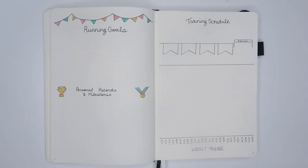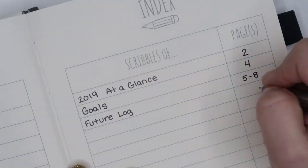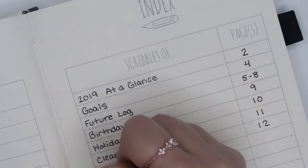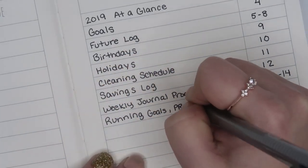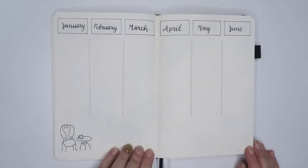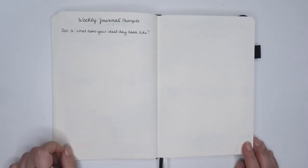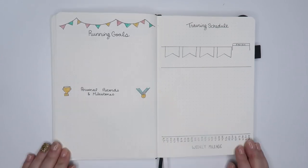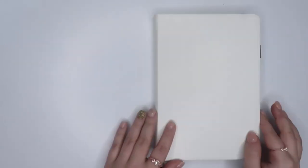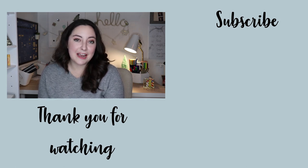Once I finished all of my spreads, I went back to fill out my index. I'll be using magnetic bookmarks to mark off certain pages I'll be referencing more often without having a bunch of stuff sticking out of my notebook. And that is it for my 2019 bullet journal setup. I can't wait to see what everyone's done this year — every year the community just gets bigger and bigger, and it's so exciting to see everyone's different styles. Thank you so much for watching. Part two is coming out tomorrow, so please subscribe so you don't miss it. Happy holidays, happy new year, and happy planning.